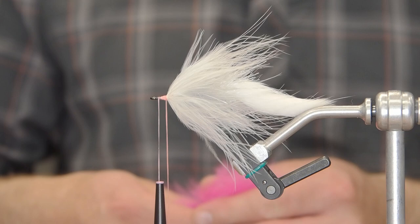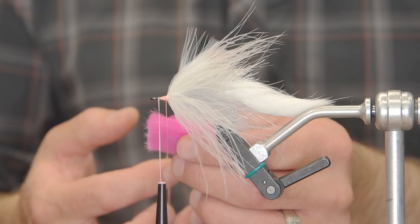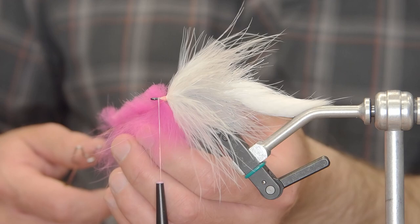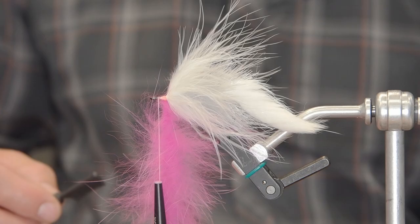When I do my dubbing loops, I like to get my material evenly spaced throughout the loop. One thing I like to do — it's pretty important — is to keep the bulk of the loop down itself, having all the hairs pointing in the same direction. I don't want too much of the base of the fur sticking outside of the dubbing loop. I'll try to tease it so there's very little butt end sticking out of that dubbing loop — that way it spins up a lot cleaner, and it's a lot easier to palmer on, a little less bulky.